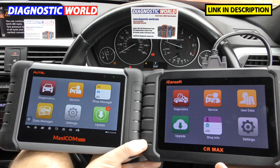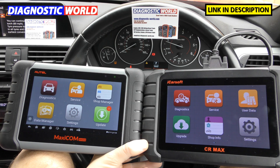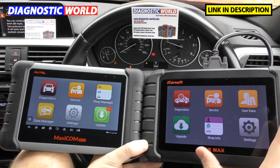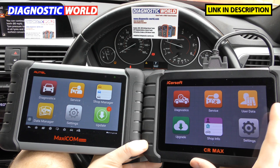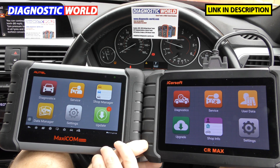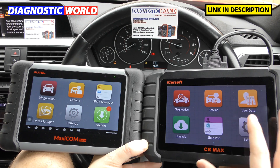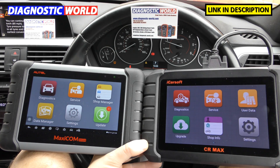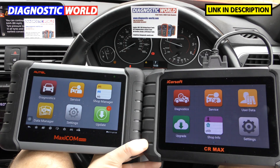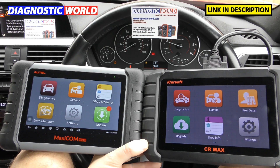Prices of these tools — you can see they both look fairly similar. They are designed to do the same thing, though there are a few differences. Price-wise, this tool is currently on the market for £325, and this tool is about £469 — roughly $550 and just over $450 respectively. Bear in mind these prices do fluctuate, so just keep that in mind if you see a different price in the link.